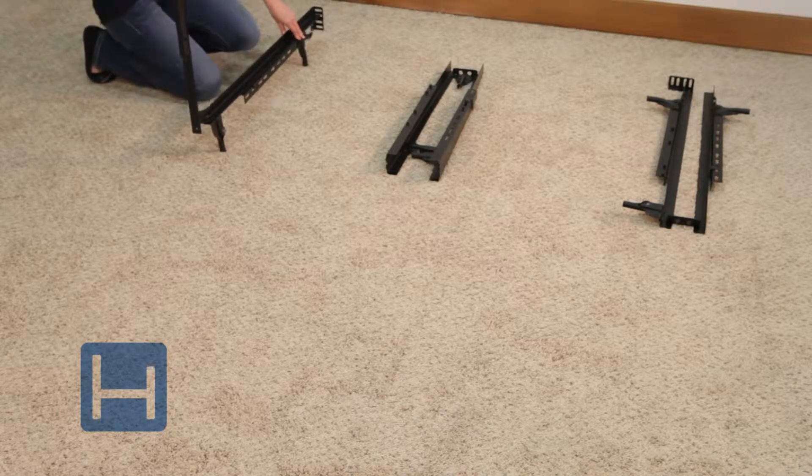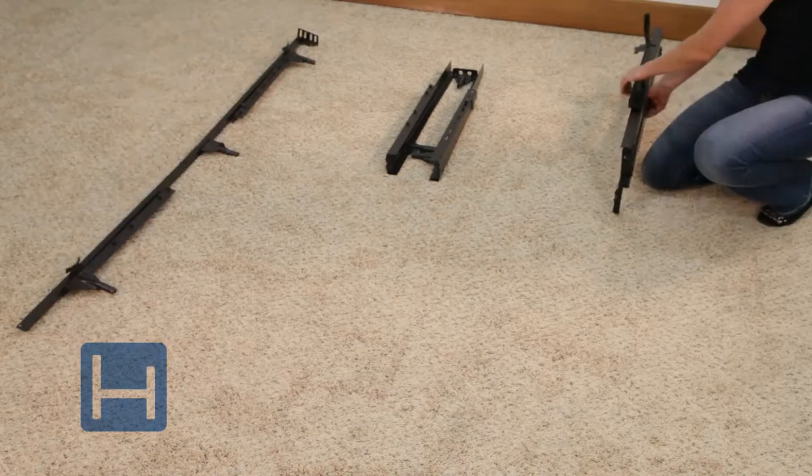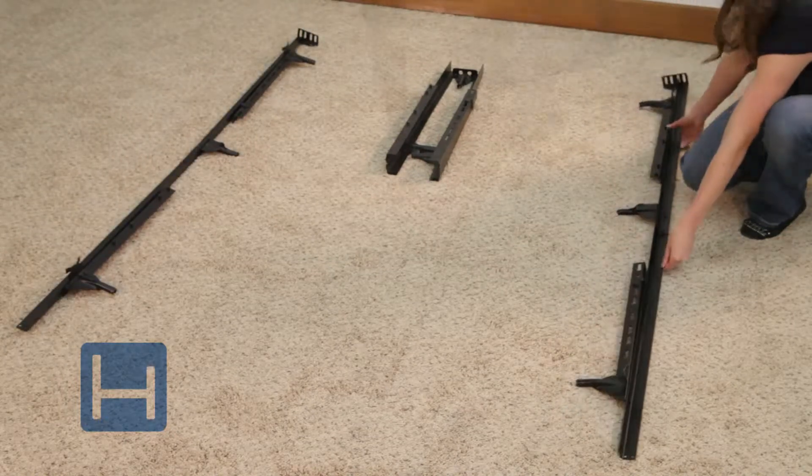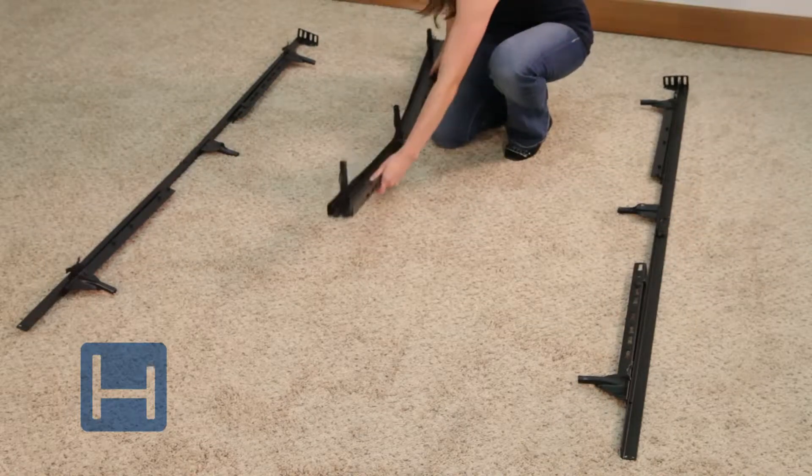Place the left side piece with the headboard bracket on the left. Place the right side piece with the headboard bracket on the right. Place the center piece without the headboard bracket in the middle.